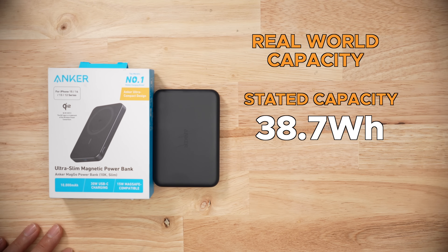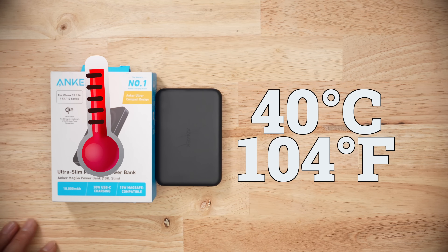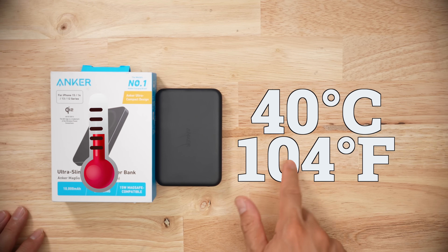My real-world discharge testing did run into a couple of issues, as the maximum wattage for this pack is 30 watts, but it only holds it for a little bit. For my testing, this thing shuts off around 40 degrees Celsius. So if you're running the pack at max speeds, yeah, it's going to die around this temperature.